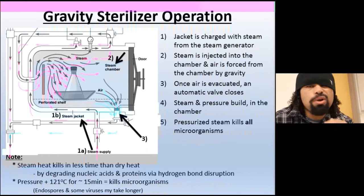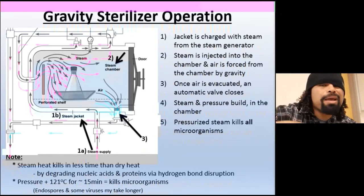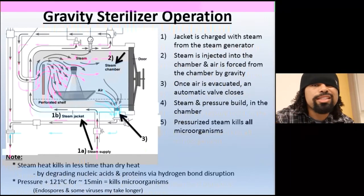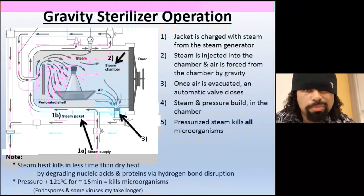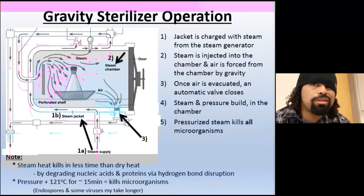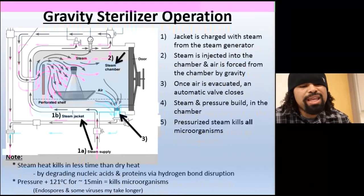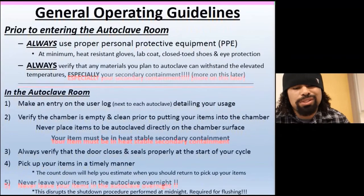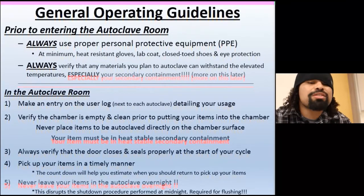Keep in mind: steam heat kills in less time than dry heat. With moisture and steam, it works quickly. It also degrades nucleic acids and proteins via hydrogen bond disruption. The pressure builds up to sterilize everything at 121 degrees Celsius for at least 15 minutes to kill off all microorganisms.